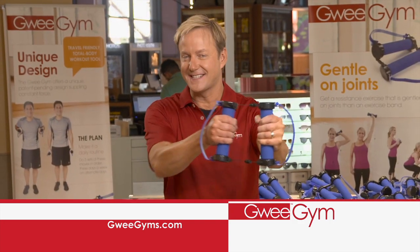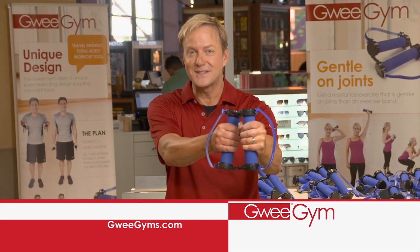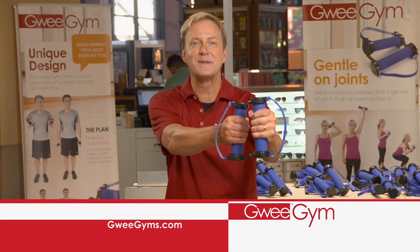I've never used anything like this before. High repetition, low resistance exercise is the best way to tone your muscles and improve flexibility. Unlike heavy weights, which can cause soreness, the Gui Gym is gentle on your muscles and joints.